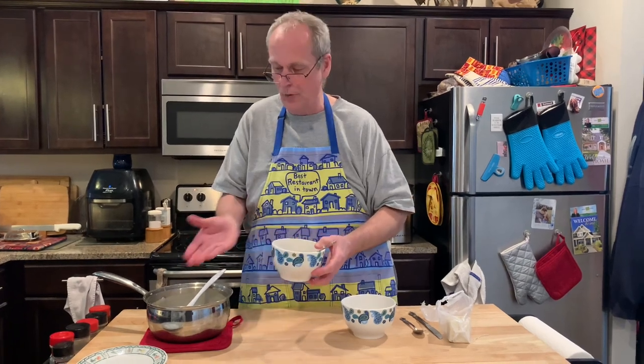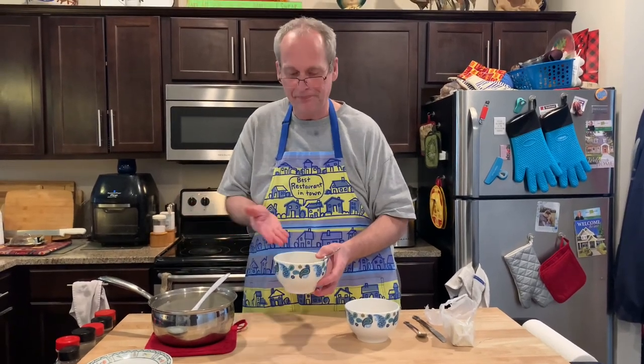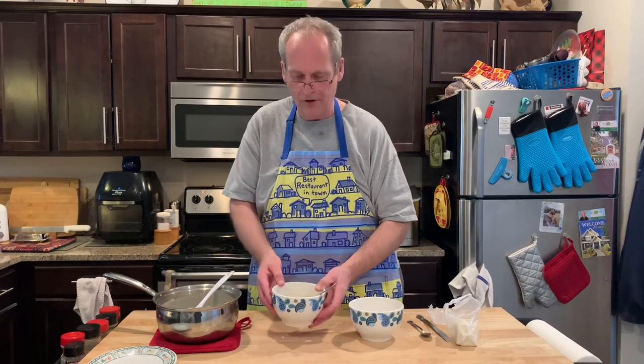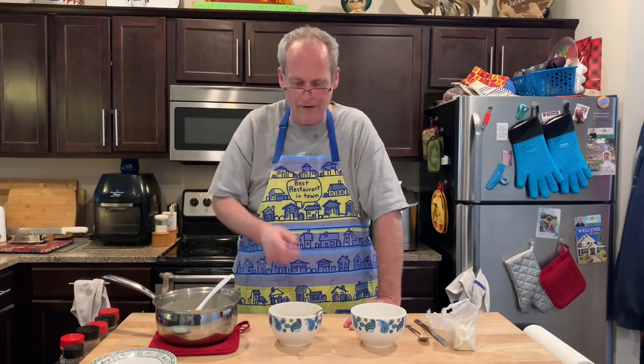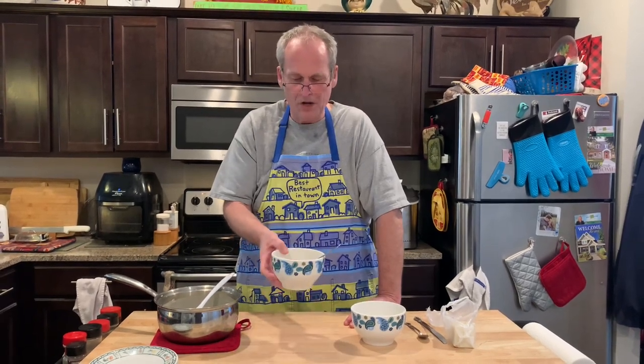Anybody remember when Campbell's Soup had oyster stew? I don't think they have it anymore. But here's the way to do it — quick, cheap, great oyster flavor. Cleaning out the pantry with John Eats Cheap. Give us a follow, we're on TikTok too, Instagram and Facebook. Check in, give us a thumbs up, a like, a share, and thanks for watching. We're ready to eat some oyster stew on a chilly spring night with John Eats Cheap. Thanks for watching.